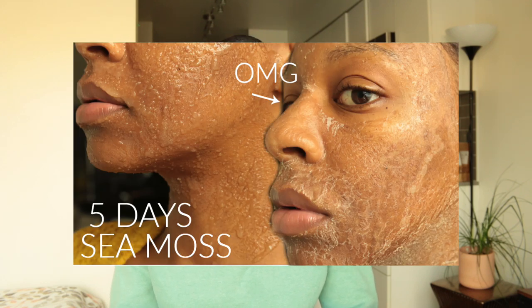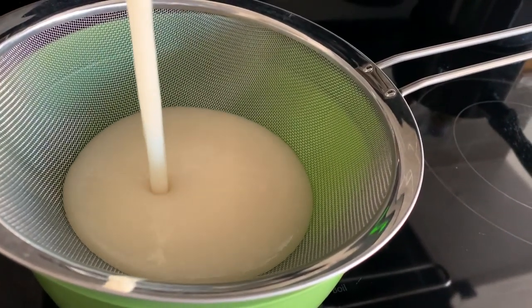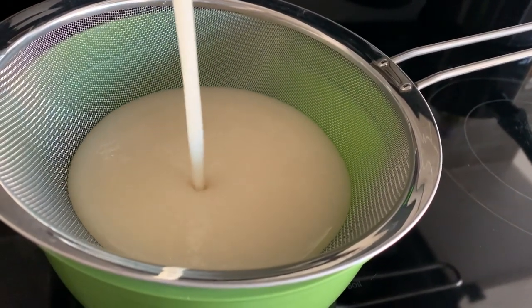Hey, what's up you guys, welcome to my channel — or welcome back. I'm Takia. I'm assuming a lot of you guys are popping over from my sea moss five-day mask experiment video. This video is going to be my recipe for the sea moss gel that I used for that video, because I got so many comments, questions, and concerns.